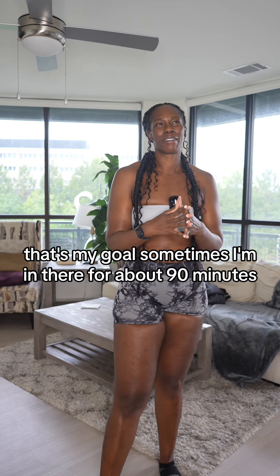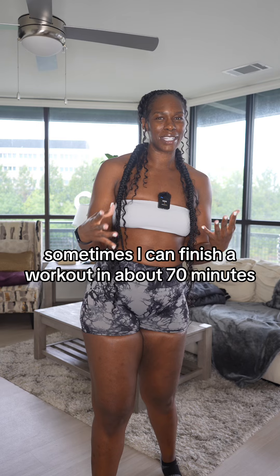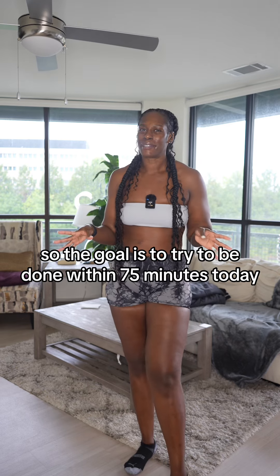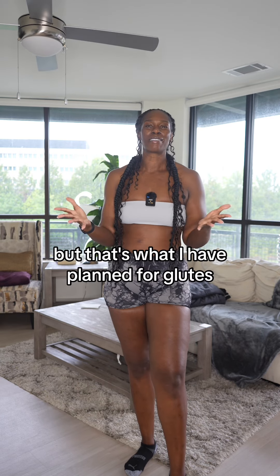I'm trying to get out of there within about an hour and some change. Sometimes I'm in there for about 90 minutes, sometimes I can finish in about 70 minutes — it really just depends on how fast I'm moving. The goal is to be done within 75 minutes today.